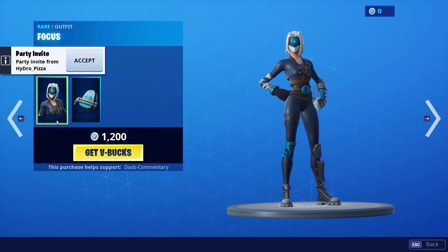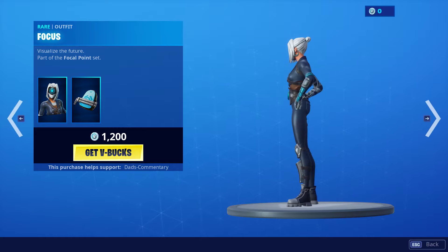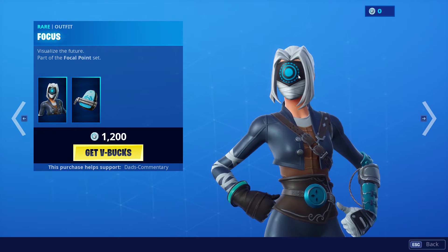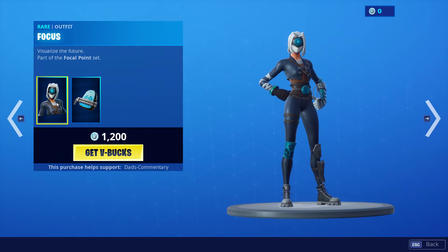Visualize the Future — part of the Focal set. So this is what it is right here, it's 1,200 V-Bucks. This is what she looks like from the back. Zooming in on her face, she has something covering her eyes so you just see one eye. Here she is with her back bling — it's basically a backpack with some nunchucks in there. So that is Chuck Pack, and the skin is Focus.